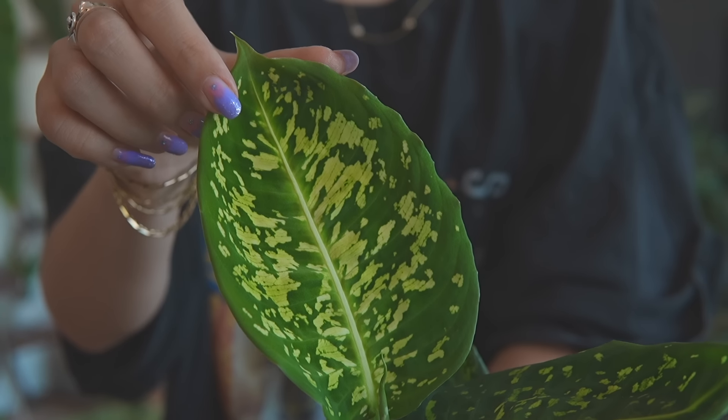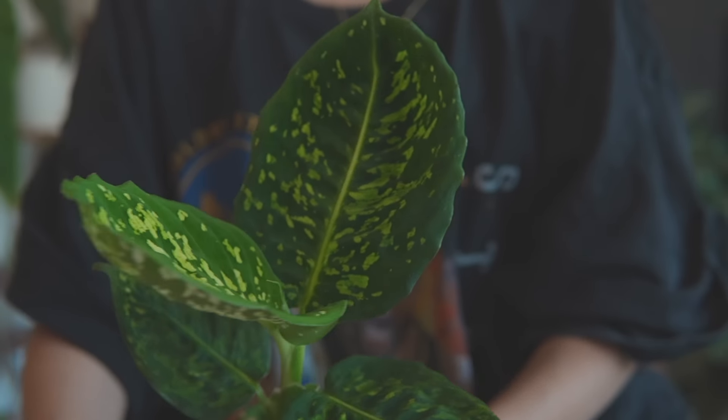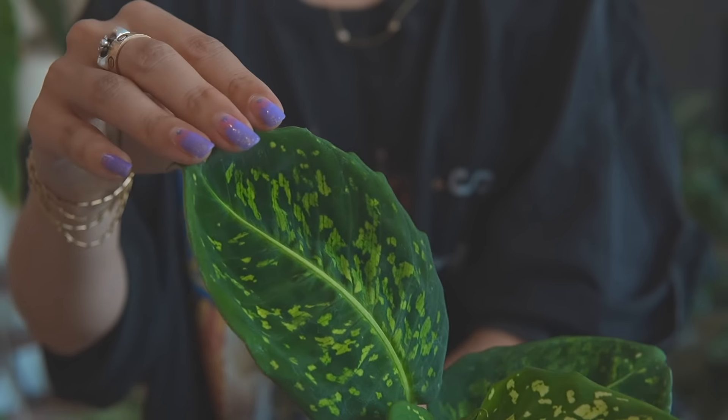By the way, my dog was over here — this is not a pet friendly plant. These plants are pretty toxic. It can make your throat close up, so don't nibble on these.